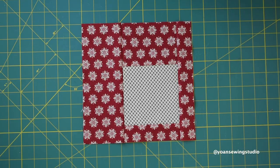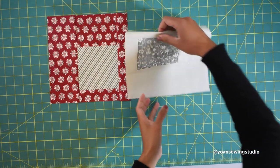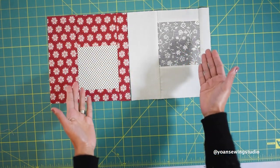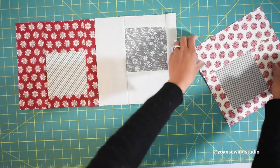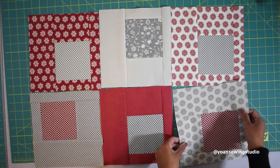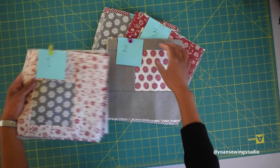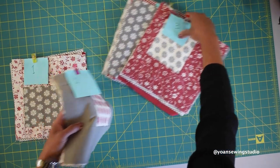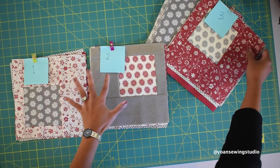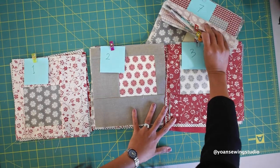When laying out the quilt blocks, arrange them in an irregular manner — make sure each block doesn't sit in the exact same position, so keep it random. You might want to alternate darker and lighter colors to make things more interesting. My layout turned out with seven rows, each row having six blocks. Here I've got all my quilt blocks systematically grouped by row from the first through the seventh, labeled with sticky notes and kept together with fabric clips.